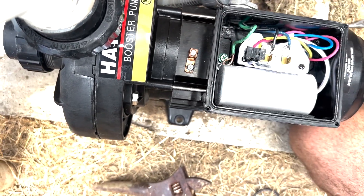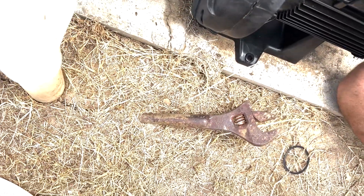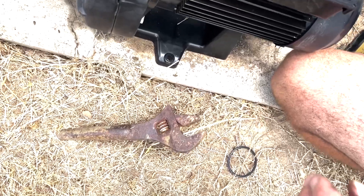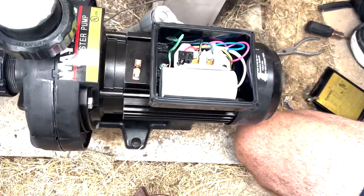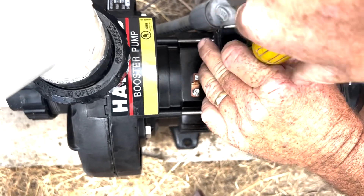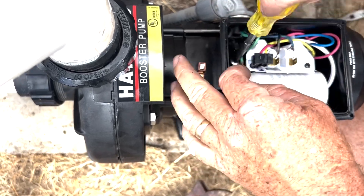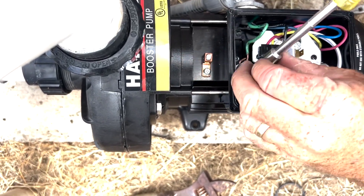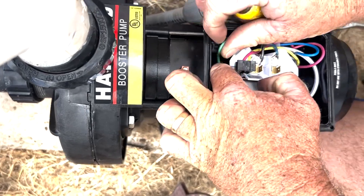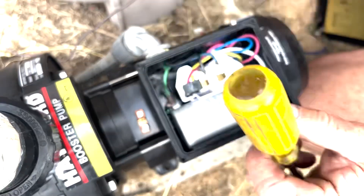Are you kidding? Who builds something with different screws? Hand me the yellow nut driver. Yeah, leave it to Hayward to keep things interesting. I fuss about Hayward a lot on this channel — they're pretty innovative but they also make some things a little difficult. Not sure what the logic is there.